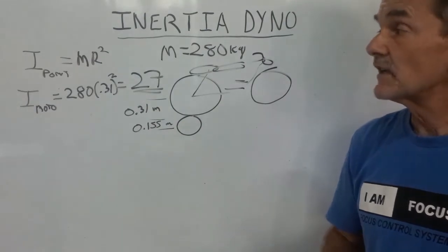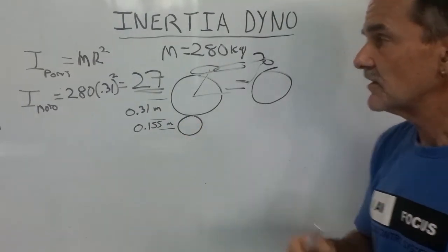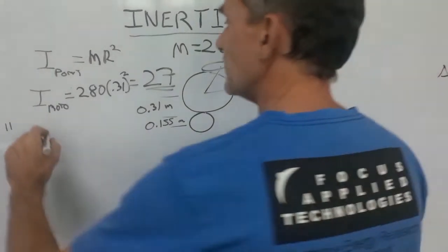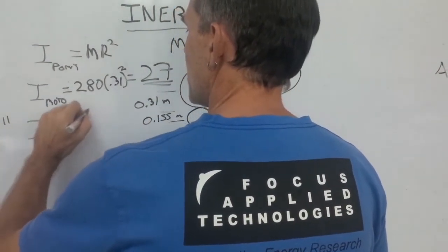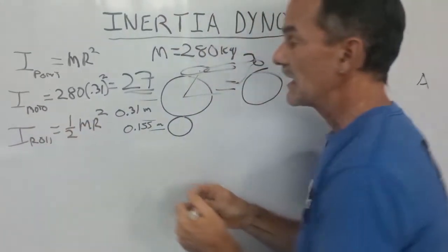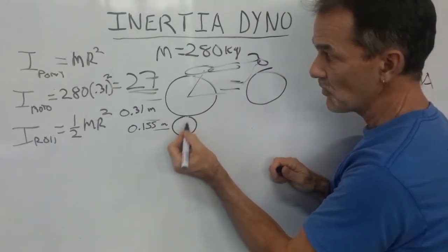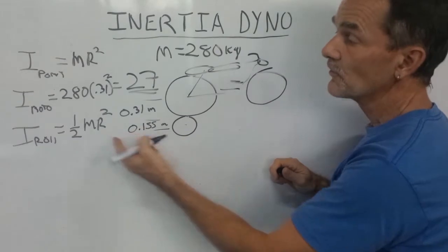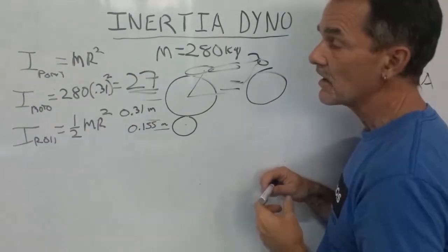Now let's look at the roller. The equation for a roller — because it's a cylinder, not a point mass — is different. For a cylinder or roller, the equation is I = ½MR². The mass isn't all acting at radius R; most of the mass is less than that. Therefore, the inertia of a roller has to be less than the inertia of a point mass.